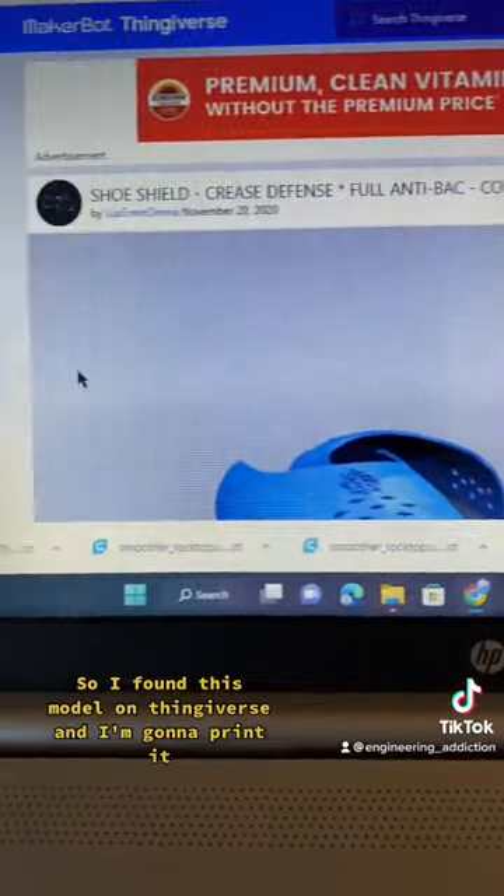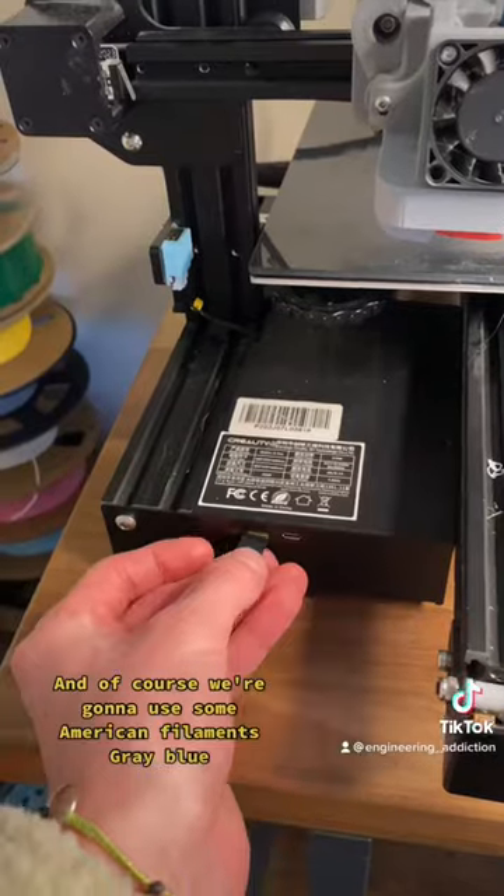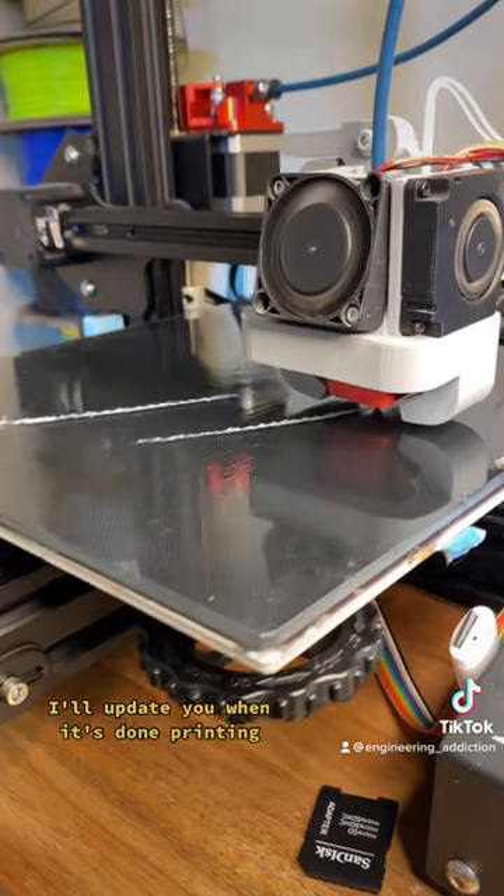So I found this model on Thingiverse, and I'm going to print it. We're going to use some American Filaments Grey Blue. The model I'm printing are some crease protectors to stop the creasing. I'll update you when it's done printing.